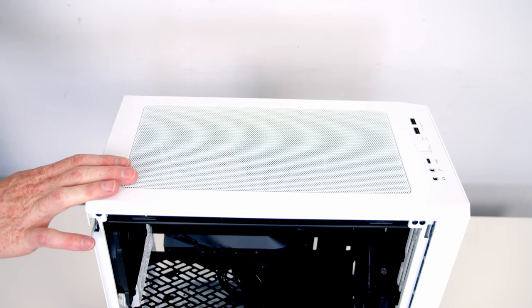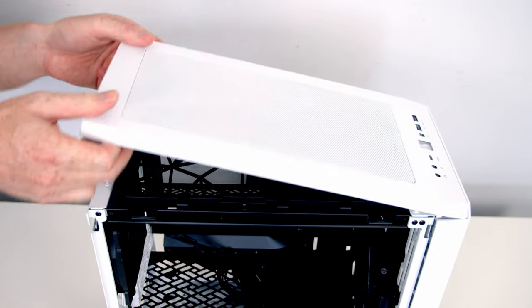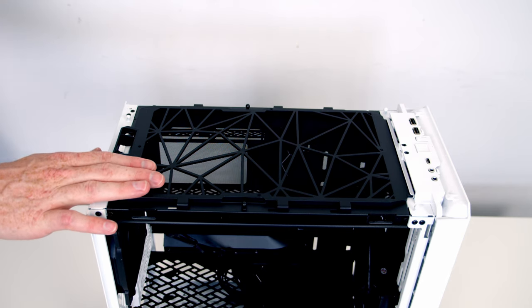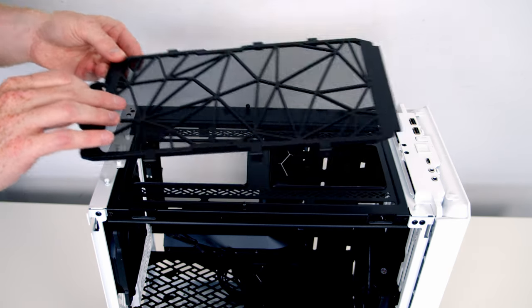Removing the case's top panel is really straightforward — all we need to do is push it up from the back and then the panel can simply be lifted away. At the top of the case we've got a nylon dust filter. Removing it is also really straightforward — all we need to do is pull it backwards and then it can be lifted away.